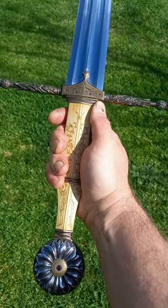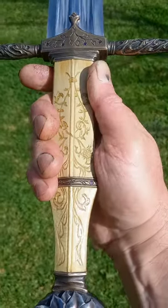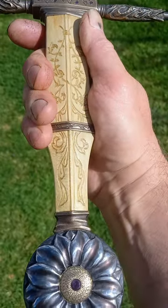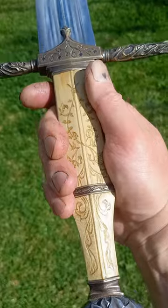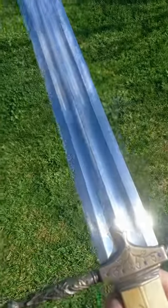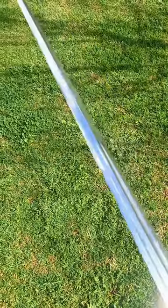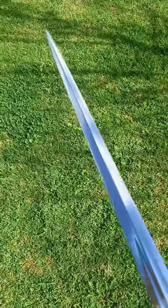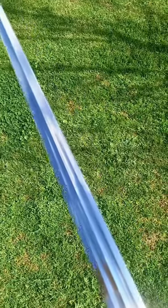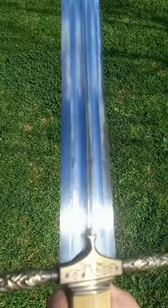G'day folks, Brendan at Fable Blades in Western Australia, just giving you a look at my latest completed custom sword. It's quite the beauty — twin fullered 9260 high carbon steel blade, 34 inches long, 8 millimeter thickness or 5/16 at the base, so it's a fairly heavy sword at three and a half pounds, 1590 grams.